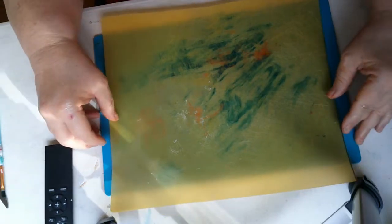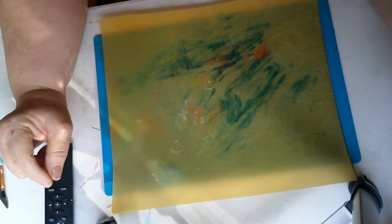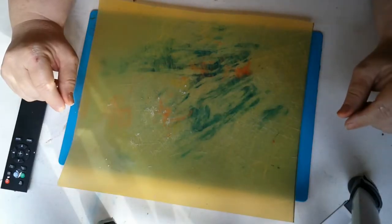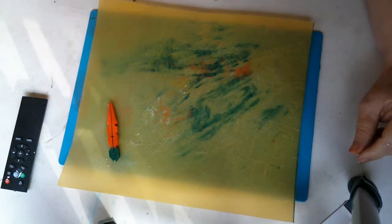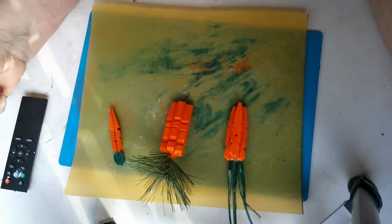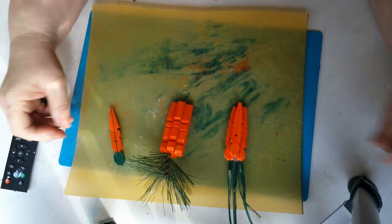Good morning guys, this is Kathy with Kinkade Special Creations. Today we are going to work on making the clothespin carrots. I'm going to walk you through the steps of making all three of these, so let's get started.